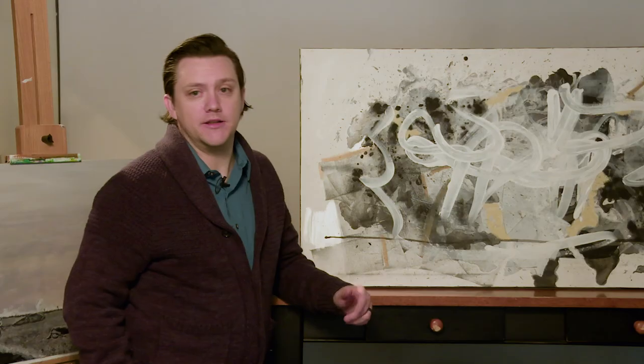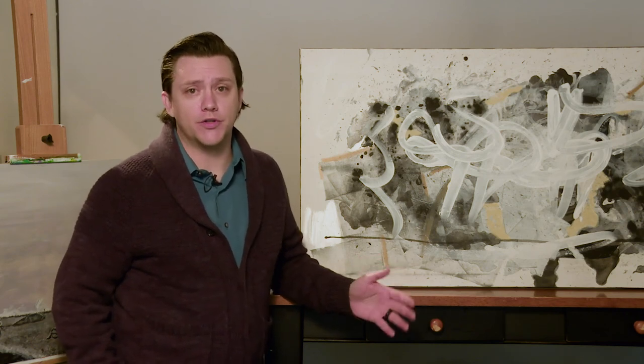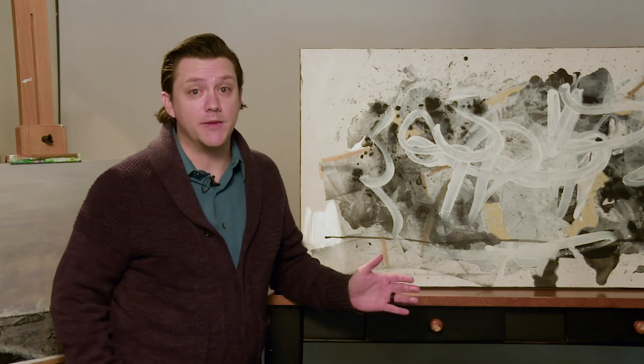Thank you so much, Shira, for helping put this together. We really appreciate it. And to the creatives out there, thank you so much for your hard work and perseverance — best of luck with your submissions and get them in as soon as possible. I really look forward to seeing the submissions and seeing just how awesome and creative Sacramento is.